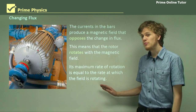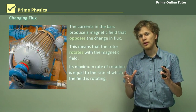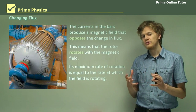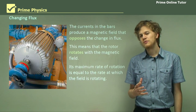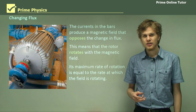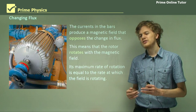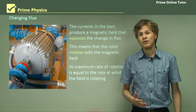Its maximum rate of rotation will be when it's completely lined up with that magnetic field. In that case, the rate of rotation — that is the frequency of the motor — will be exactly the same as the frequency of the AC power source. That's the same as the brushed standard AC motor, which we learned about in the last section.